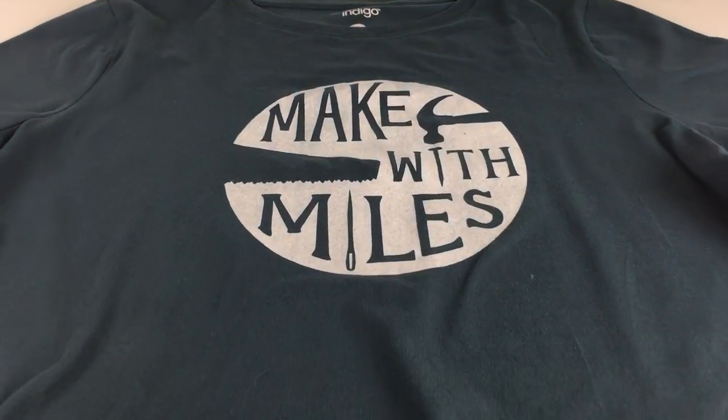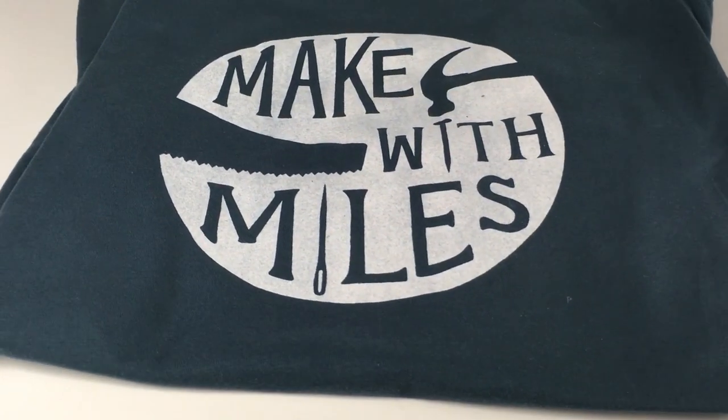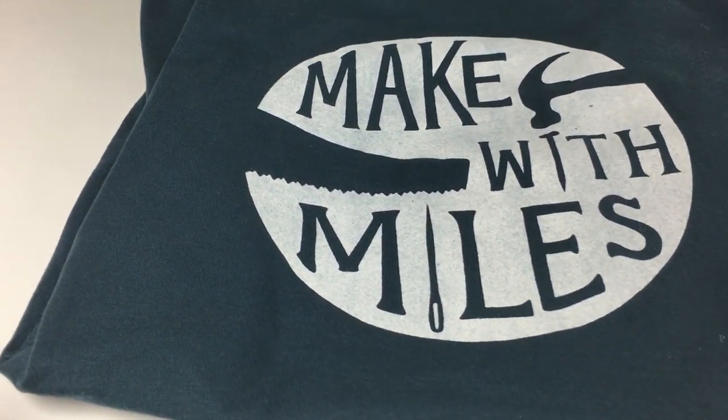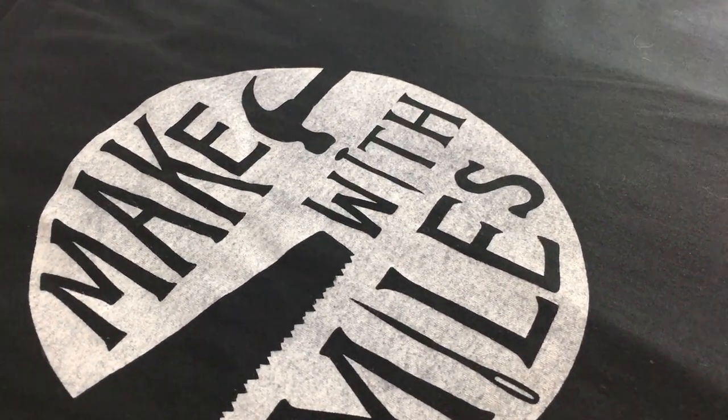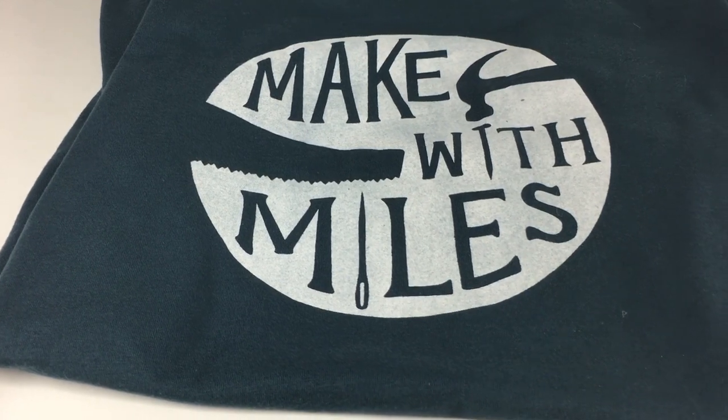If you liked this video, I encourage you to check out some of my others and consider subscribing to see more of what I'm up to. Have you ever tried screen printing? Let me know in the comments below. Thanks for watching.